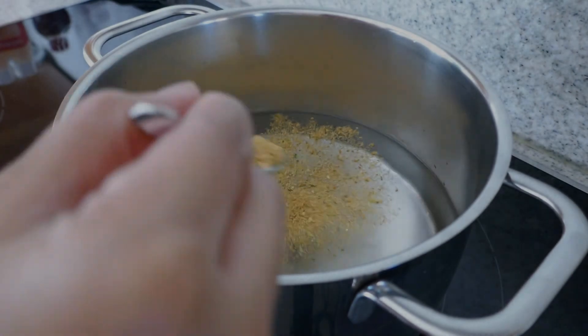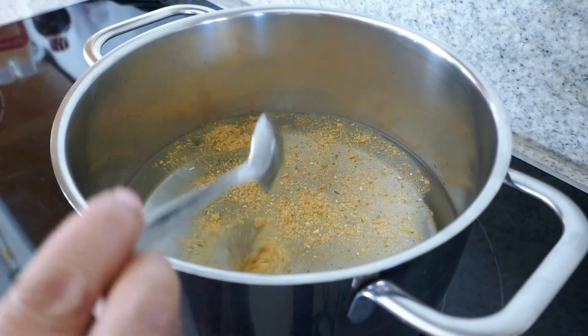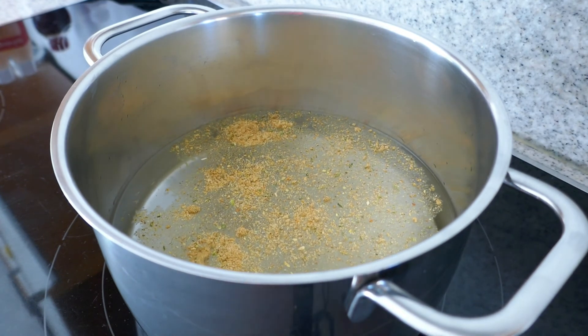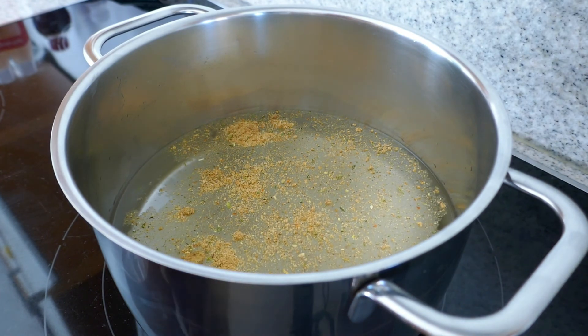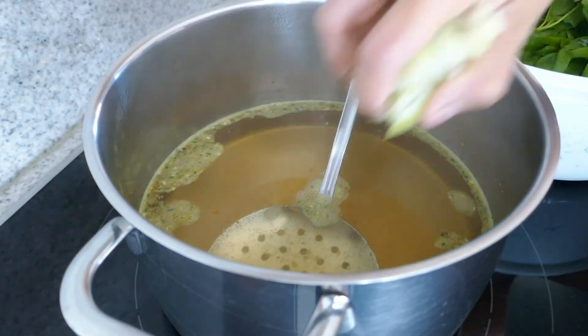So guys, simulan natin lutuin ang ating omelette. So ang uunahin ko ay yung spinach — pakukuluan ko sya sa ating tubig na mayroong vegetable broth. Lagyan natin ng konti asin. So I forgot to put some onions.